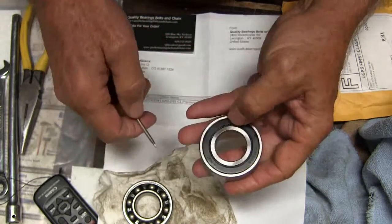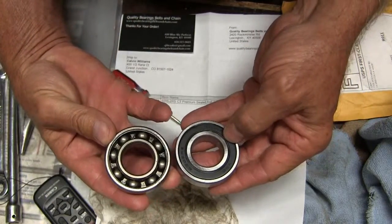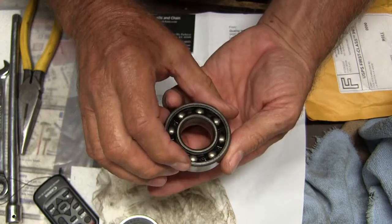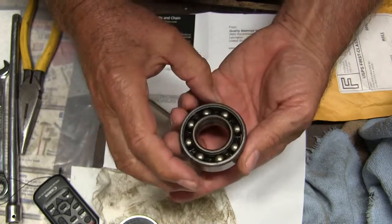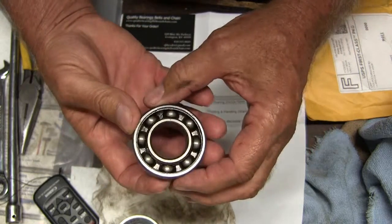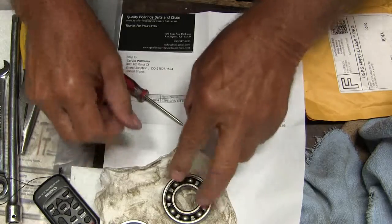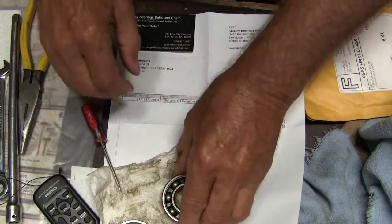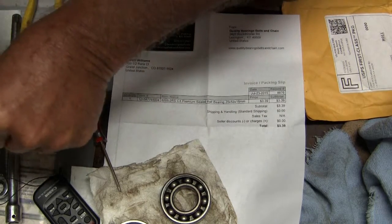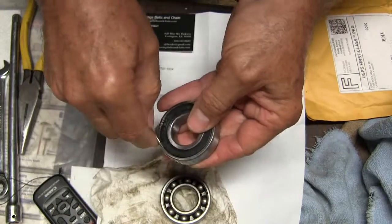RS means Rubber Shield. I just wanted to compare it with the original 6205C3, and that is a RHP made in England. It was the inner drive shaft bearing that I had taken out and replaced — I think I've got a German bearing in there now — but you know, for the price. Rubber Shield.